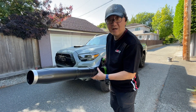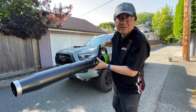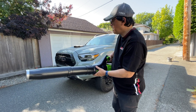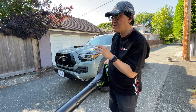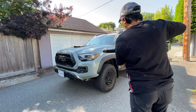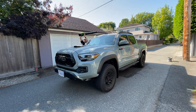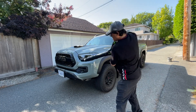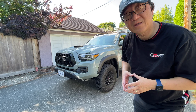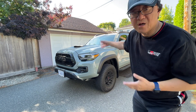You can use any kind of leaf blower, but I like the electric one because it's quieter, lighter, and I don't have to use a gasoline engine or fuel it up. I use this to quickly blow surface dust away so it doesn't stay on top of the paint. That allowed me to get rid of most of the superficial surface dust, so now I can begin to wash the car.